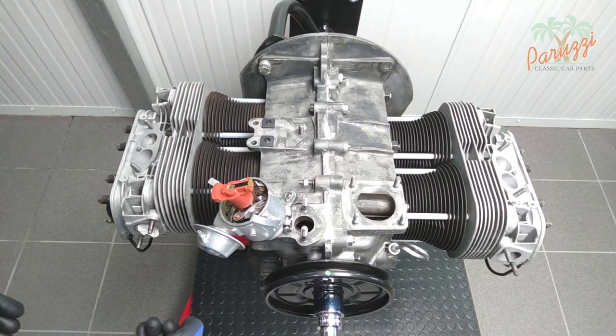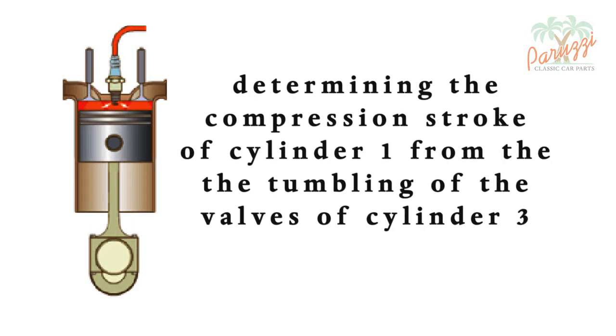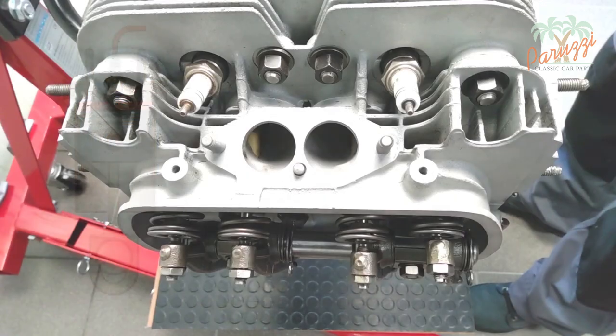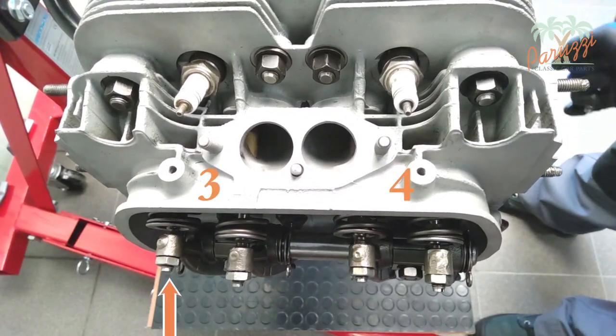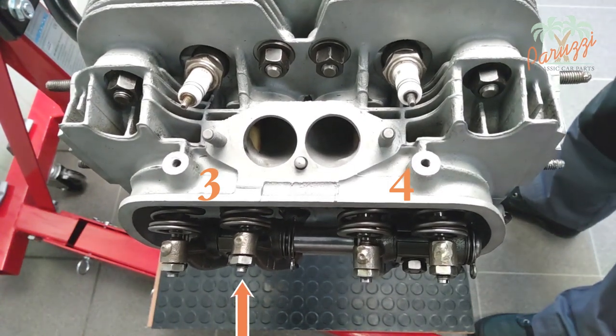If the distributor is not present and the distributor drive shaft has also been disassembled, then finding the TDC compression stroke is a little trickier. We will outline a number of techniques for determining the compression stroke of cylinder 1. We'll start with the one used by professionals — this technique takes advantage of the fact that the valves of cylinder 3 tumble or tilt when cylinder 1 has reached the end of the compression stroke. The tumbling of the valves was discussed in video 6.